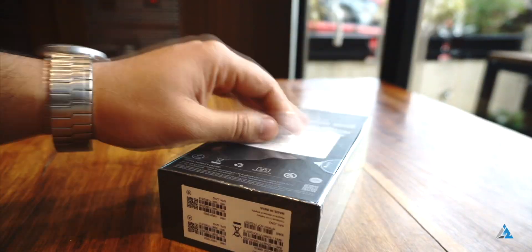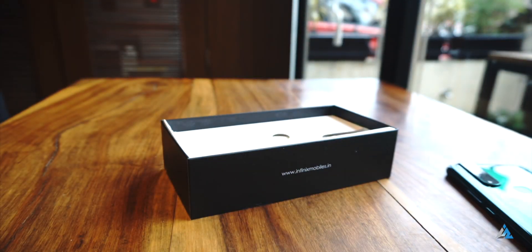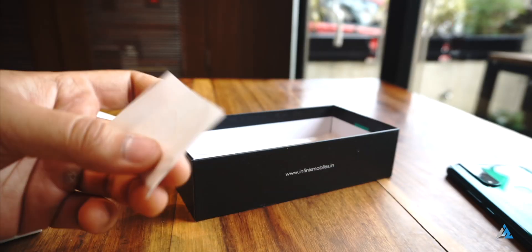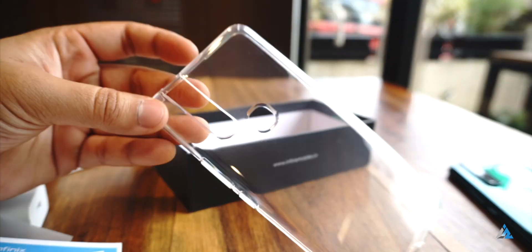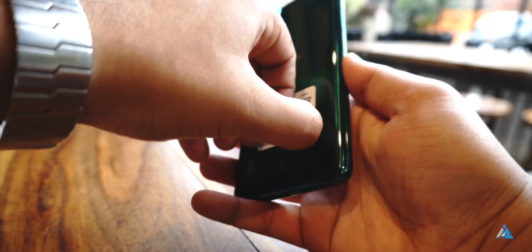This is the official box for the Infinix S5 Pro, one of the latest budget smartphones by Infinix. Inside you get the smartphone, which has a very nice glossy back. You also get the normal charger, SIM tray tool, micro USB cable, documentation, warranty card, and user manual.